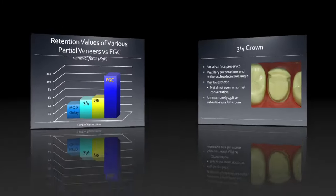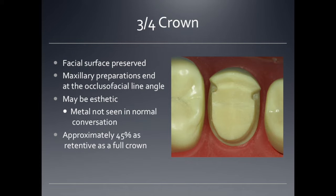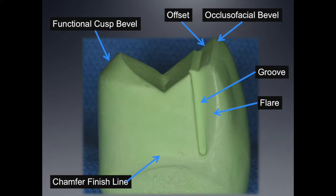When we look at the three-quarter crown, the facial surface is preserved. Maxillary preparations end at the occlusal-facial line angle of the tooth, and because of this they may be aesthetic — the metal is not normally seen. It has a little less than half the retention of a full crown. Looking at this model, you can see it has a chamfer finish line and functional cusp bevel, but also some other very interesting features: offset, occlusal-facial bevel, grooves, and flares — all features that make this preparation a little bit challenging to perform.